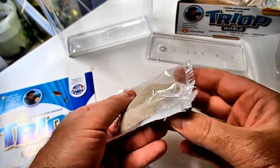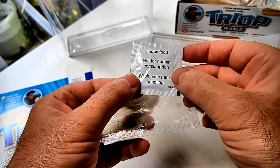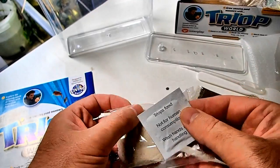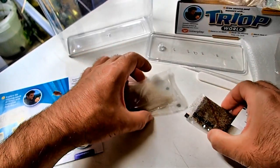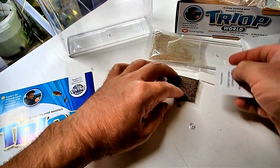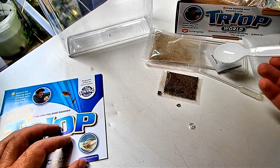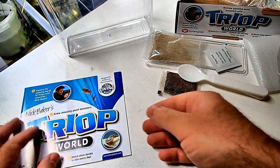So we have a little bag of sand. Triop food — not for human consumption, wash hands after use. There's no more instructions with this. So that's what's in our Triop kit: the sand, the little cup of food, and a spoon. I don't know what the spoon's for — maybe that's to put into the tank.